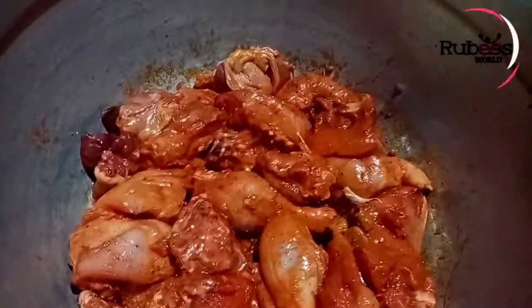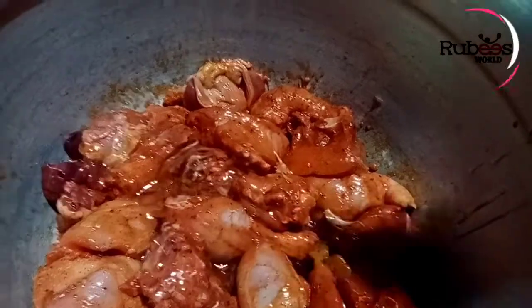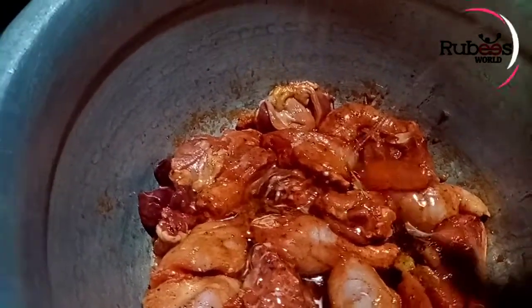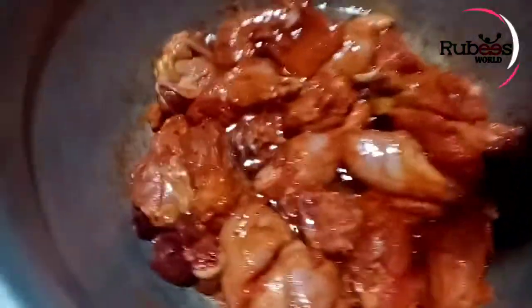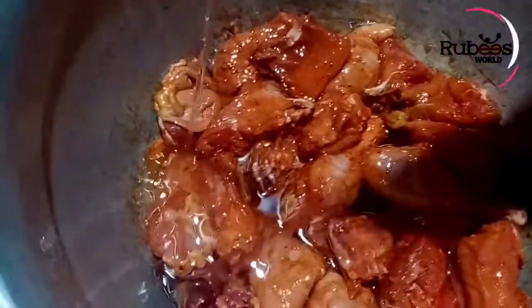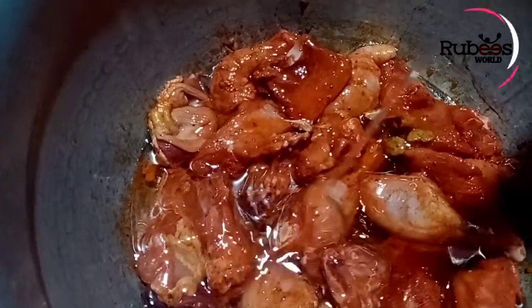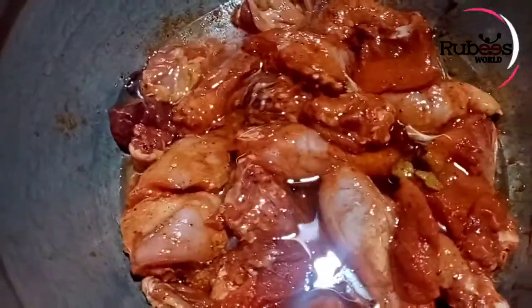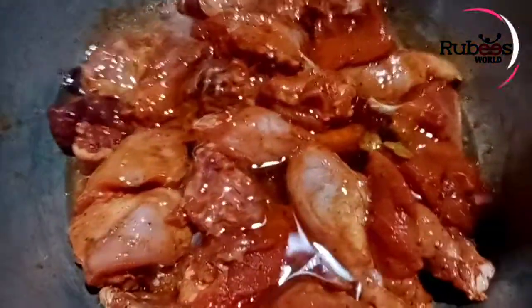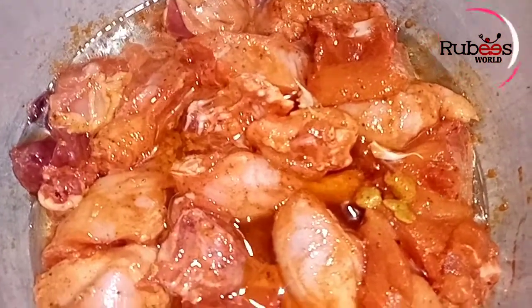We will add the oil to the plate. The oil is what we will add. Put the plate in a little bit.